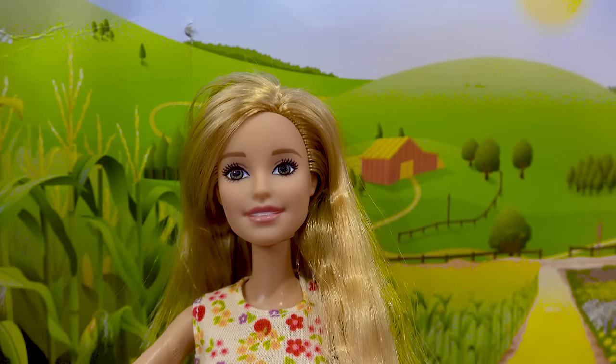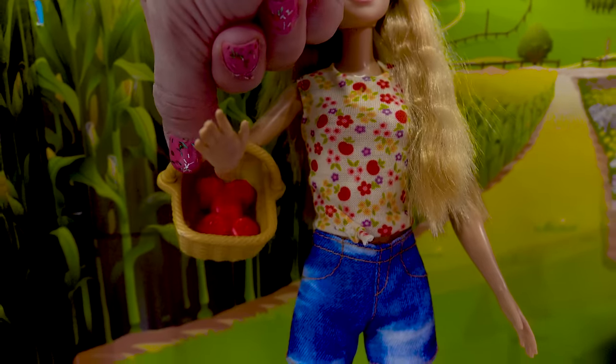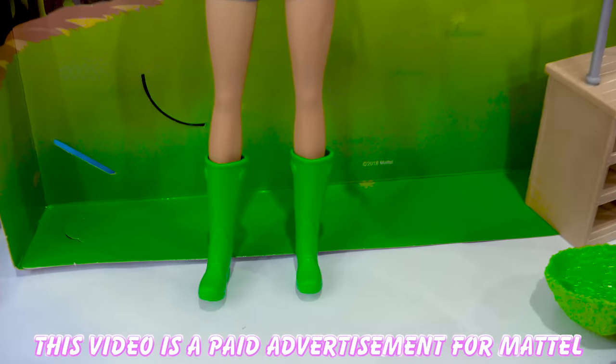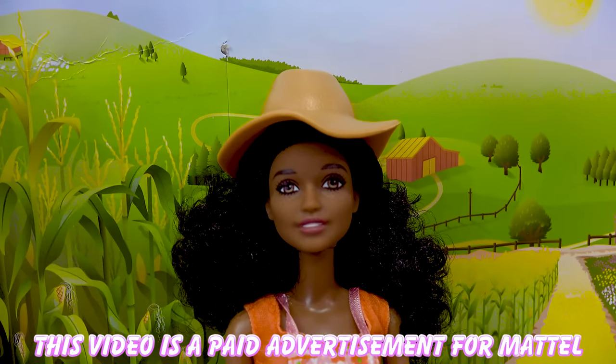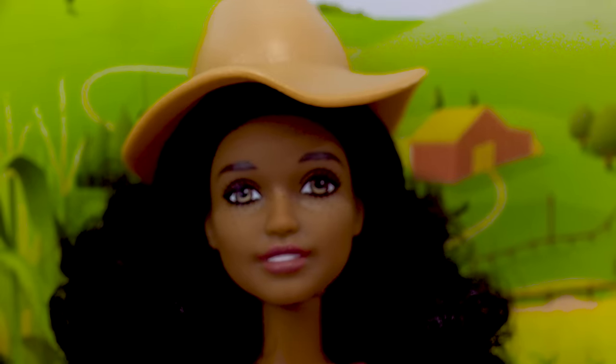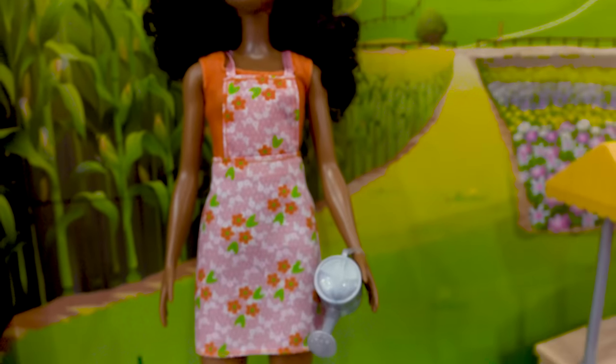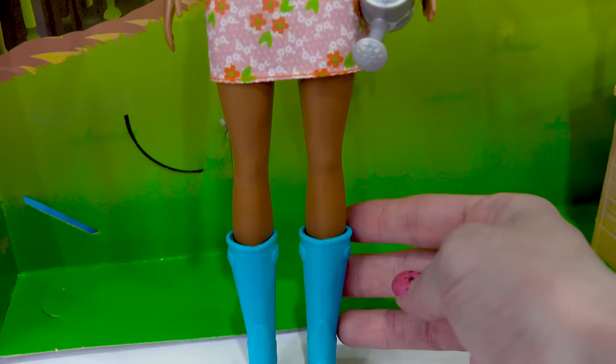We've got this doll who's got gorgeous green eyes, a fun floral shirt, and she comes with a basket of apples, jean shorts, and some rubber green boots. I love this one because she comes with this really nice sun hat. She also has some really beautiful freckles on her face. She has an orange shirt underneath this floral overall skirt. She comes with a watering can and some blue boots.